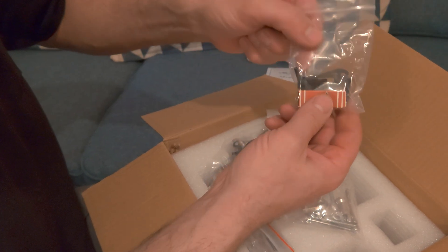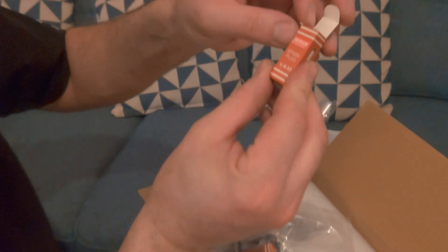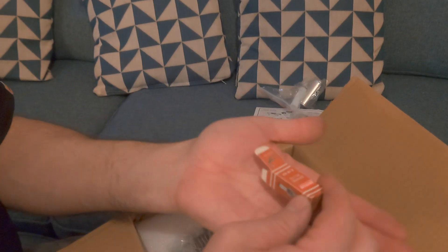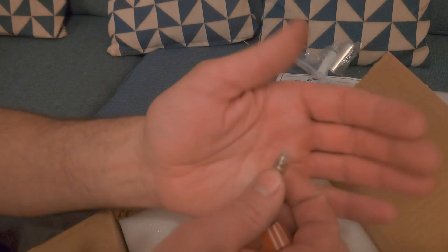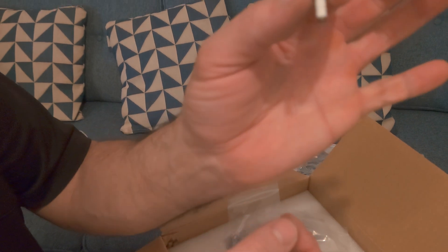Some bolts in here — that'll be for the exhaust. Wow, look how tiny this thing is! They are iridium and branded as Stinger engines, so they're probably rebranded. Look how tiny — it's like a normal spark plug but in miniature. That's awesome, that's really amazing.